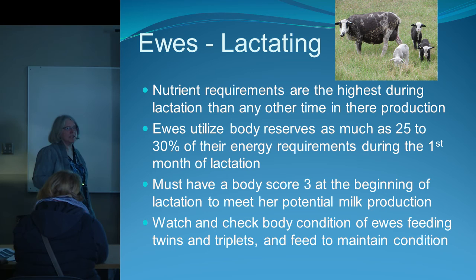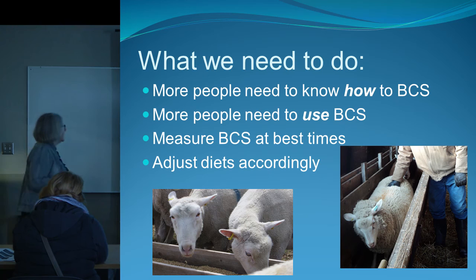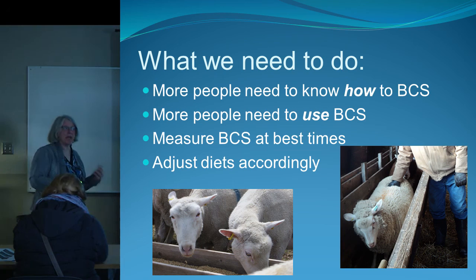During lactation, ewes need good pasture — not scrubby stuff — to maintain milk production for their lambs and keep condition on themselves until weaning. Watch and check body condition especially on ewes feeding twins and triplets. Body condition scoring education is important because many producers have never even heard of it. We need to show people how to use it, when to use it, and what to do with that information — adjusting diets and rations to keep condition up.